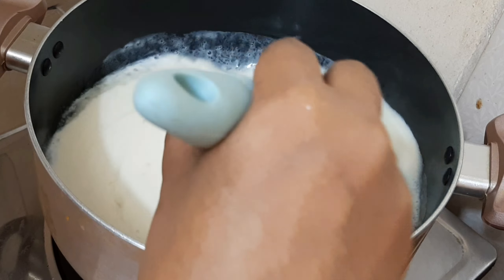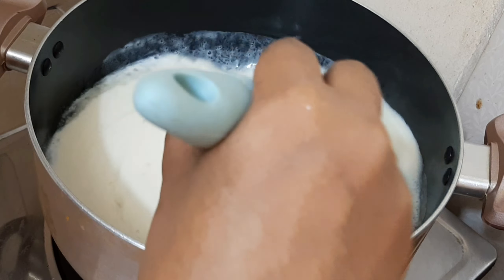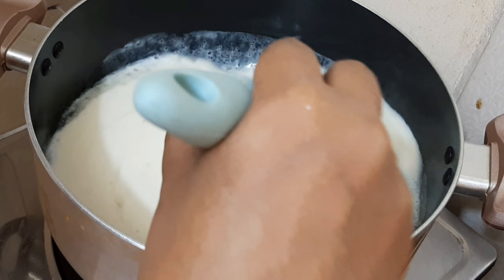Let's put the apple juice in the middle. I will mix the apple juice in the middle. We will mix the apple juice in the middle.